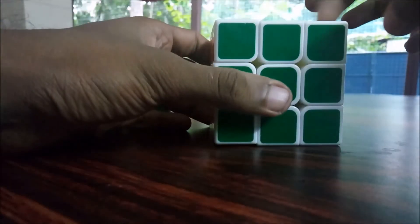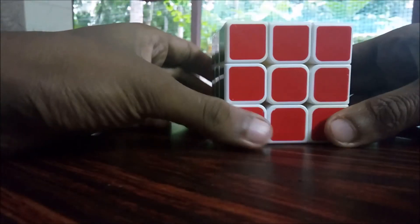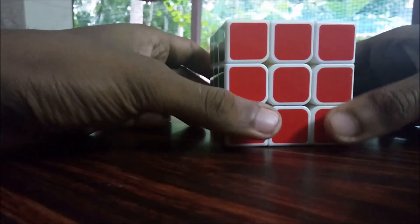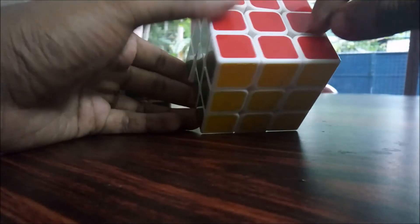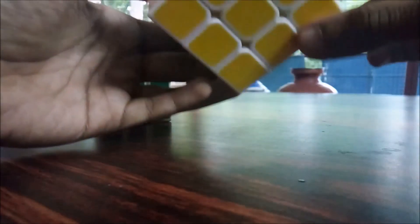Obviously, that gives us 26 visible pieces. We use this 3 by 3 cube with 6 single center pieces, 8 corner pieces, and 12 edge pieces.